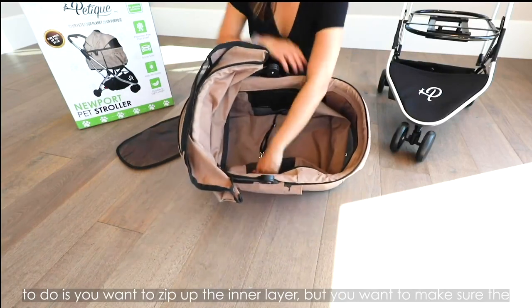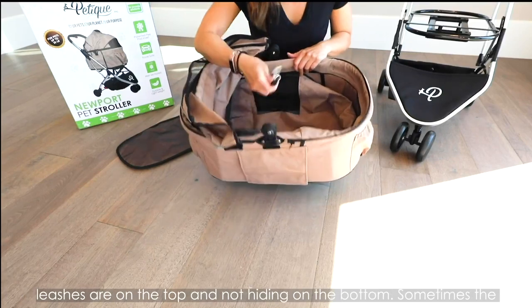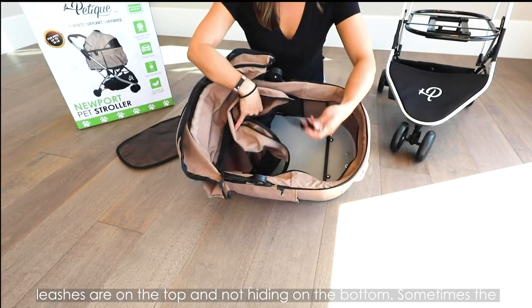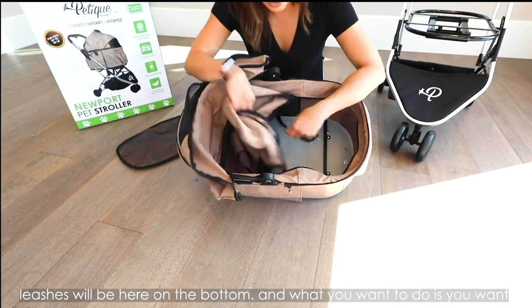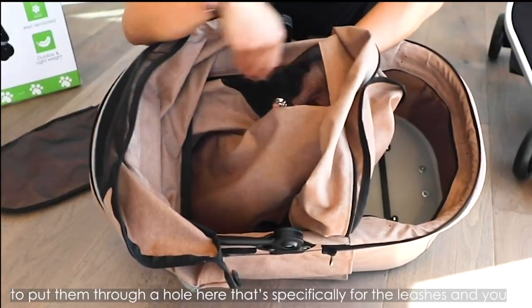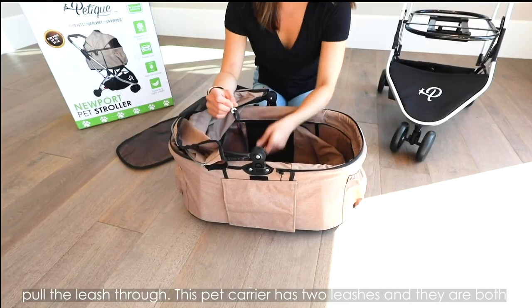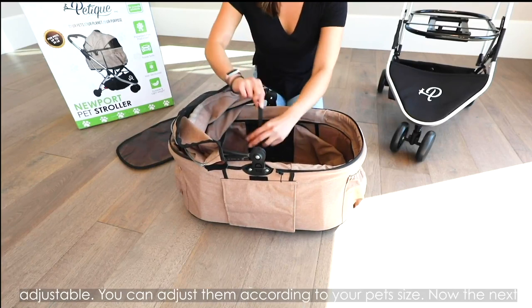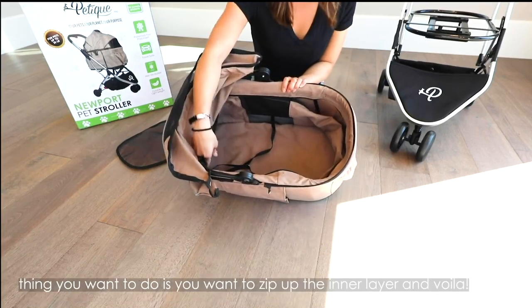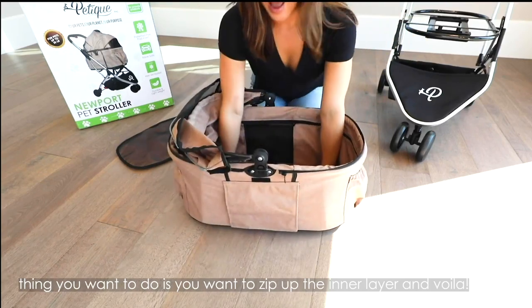The next thing you want to do is zip up the inner layer, but make sure the leashes are on top and not hiding on the bottom. Sometimes the leashes will be at the bottom, so you want to put them through the hole specifically for the leashes and pull the leash through. This bassinet has two leashes and they're both adjustable, so you can adjust them according to your pet's size. Now zip up the inside, and voila!